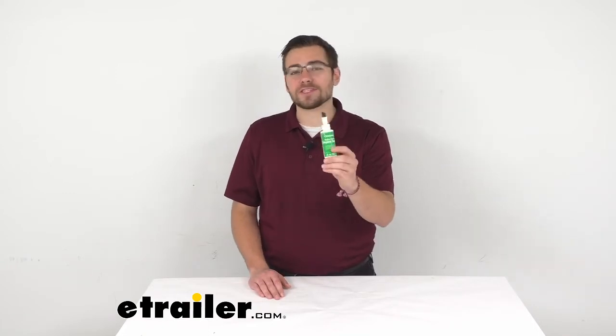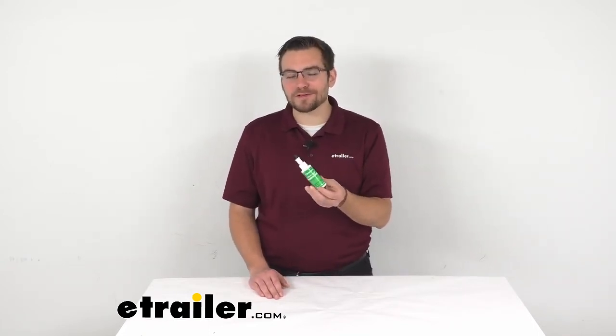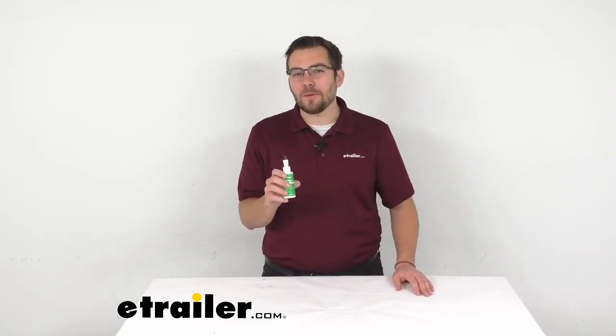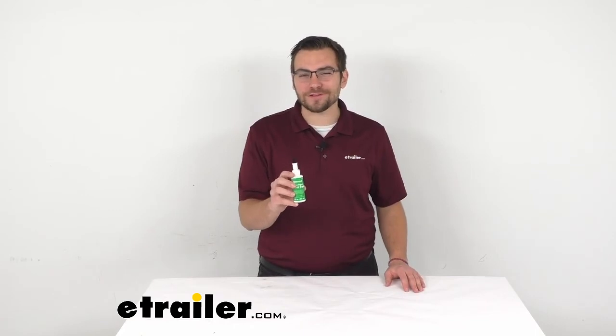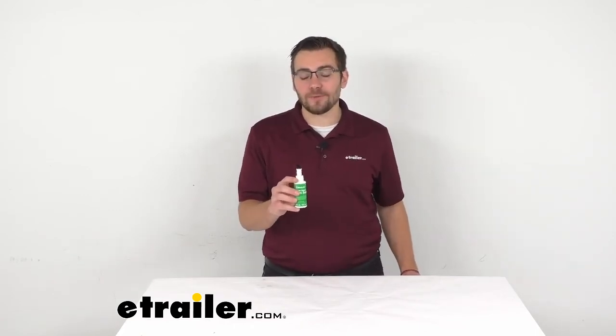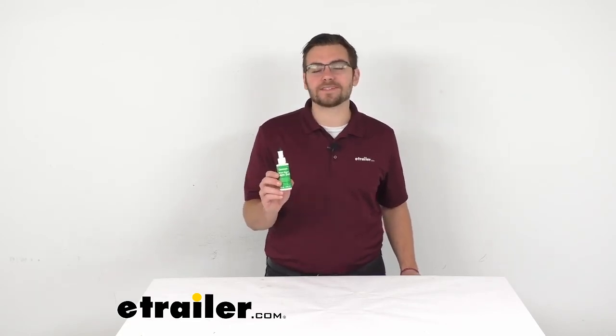Would I keep this in my back pocket whenever I need to repair some other seals? Yeah, probably. I think it's going to do a great job for us and cut down on weather intrusion inside our tent for a way more comfortable camping experience. That about does it for our look at the Coghlans seam seal here at eTrailer.com. I'm Bobby — thank you for watching.